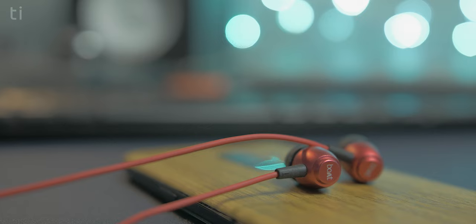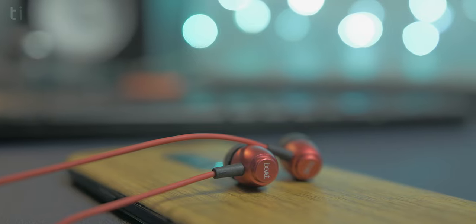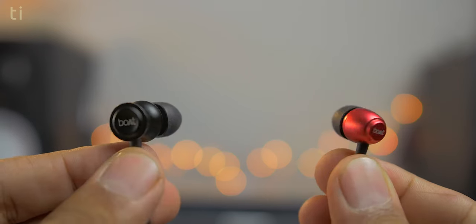Hip-hop, R&B, and bass-heavy songs have a lot of bass, and I would say the 162 produces more bass. There is slightly less clarity in 162 compared to 152. I don't mean that either earphone is bad or trash — both are made for different audiences. If you want bright sounding earphones with balanced bass, go with 152. If you want bass-heavy sound, go with 162. Both earphones are very loud, but at around 80% volume or above, you may get some distortion. Both earphones distort at higher volume levels, but you will probably only need to listen at 80% volume.